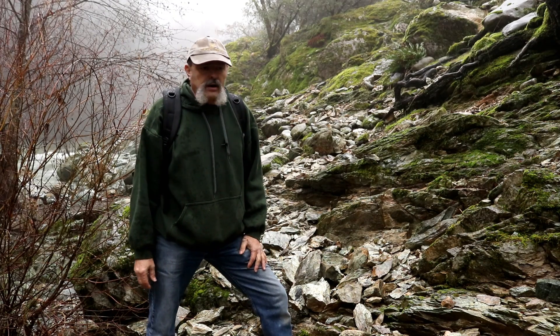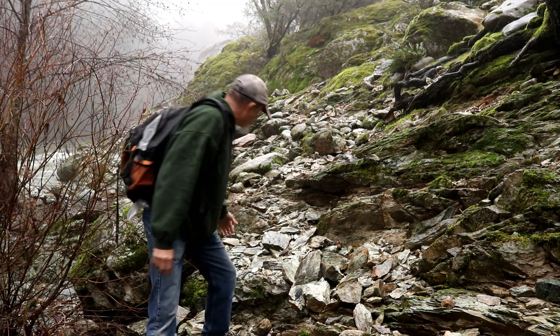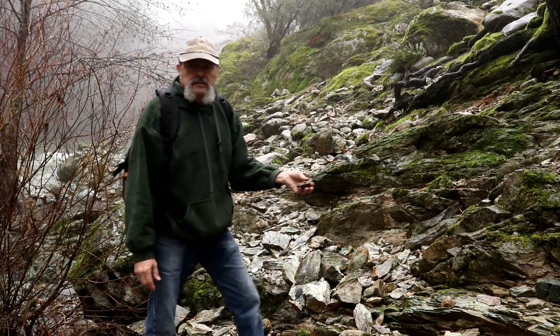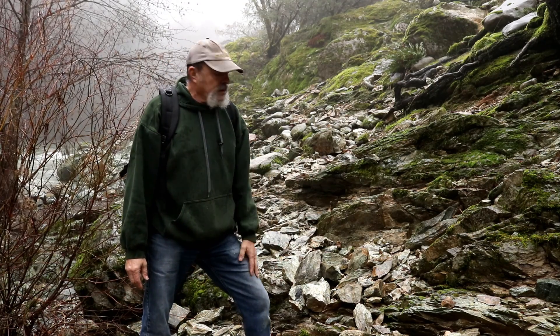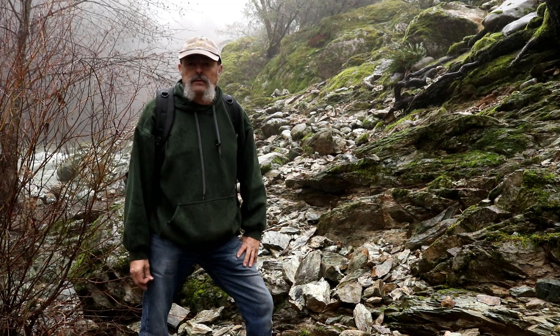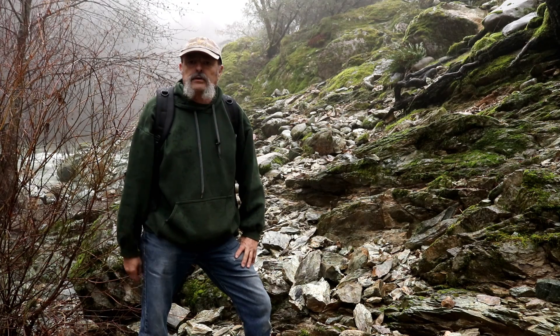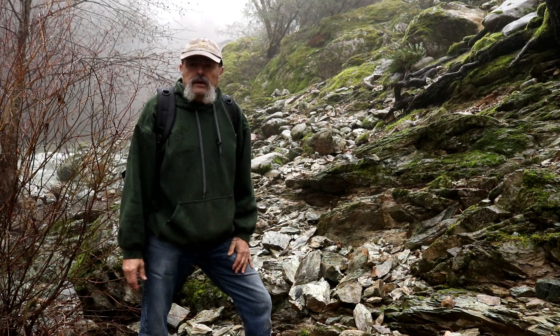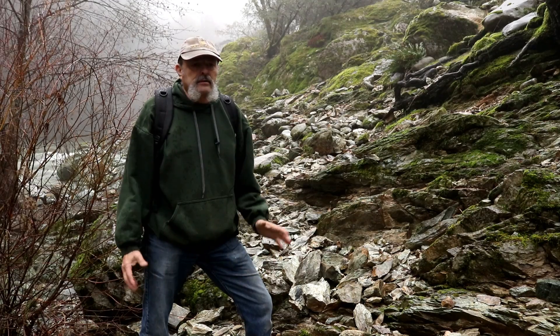After exploring around for a bit, I don't like the bedrock — it's just too soft. You can see it's almost like a shale. I prefer harder bedrock because it gives gold more time to accumulate. I'm going to keep working upstream to see if I can find better-looking bedrock.